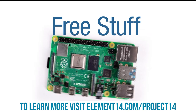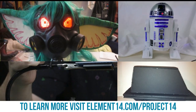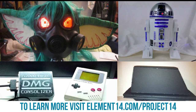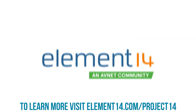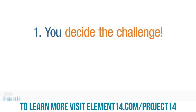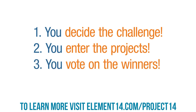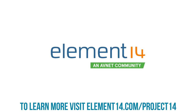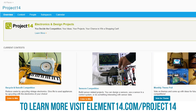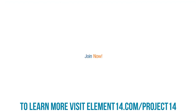Do you like winning free stuff? Are you an electronics hobbyist who likes building cool projects and winning prizes? The Element 14 Community presents Project 14 — the member-driven destination where you decide on the challenge, enter projects to win monthly prizes, and vote on the winners. Join the Element 14 community to enter one of our contests or submit an idea for your own.